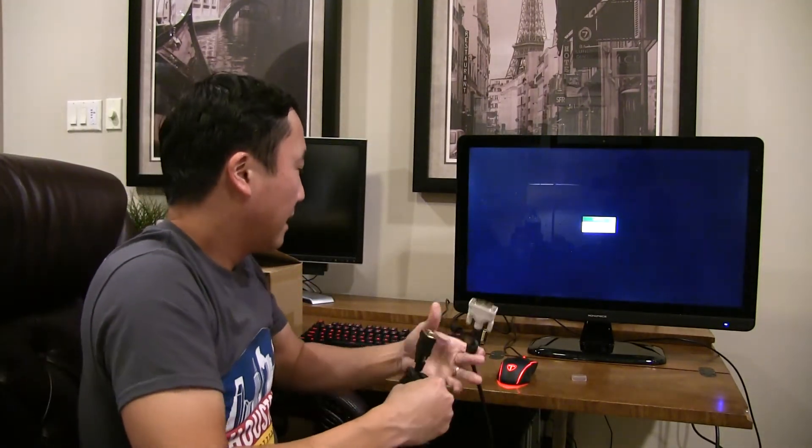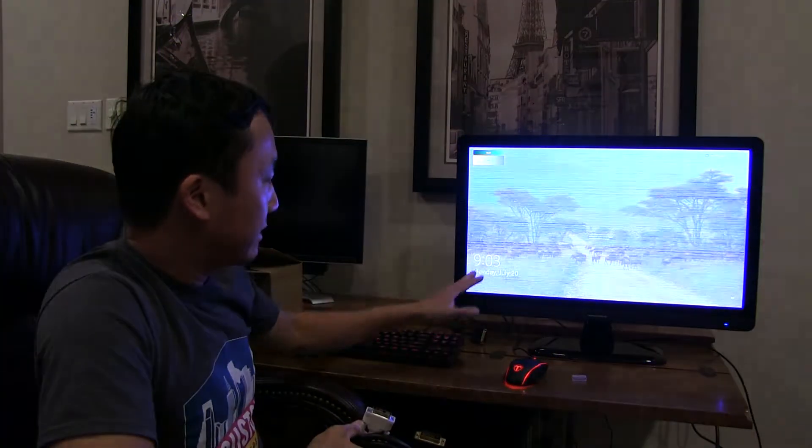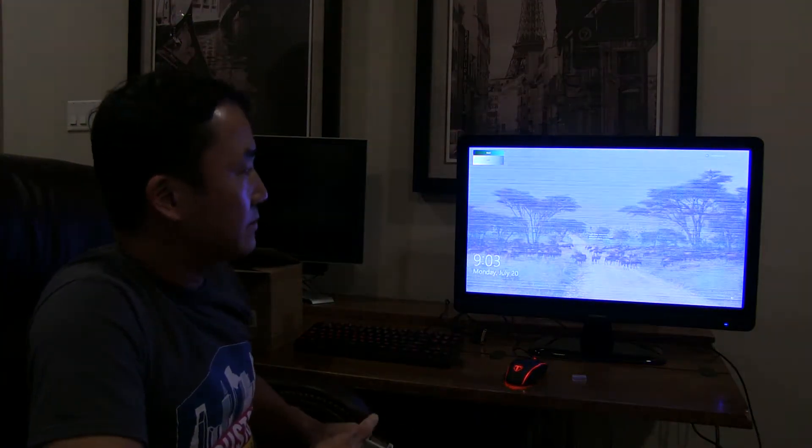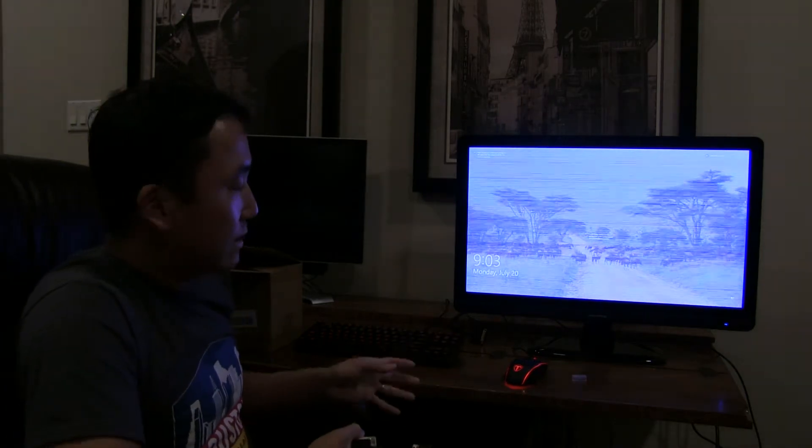So I went and got a dual link cable, and when I plugged it in I was very disappointed because the monitor was still flickering. I thought it must be a defective monitor. Then I was troubleshooting and hooked it up to another computer — the screen came on, but it would only go up to 1080p resolution. So then I realized maybe it is still the cable.